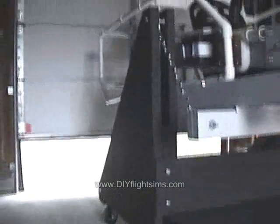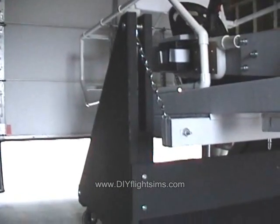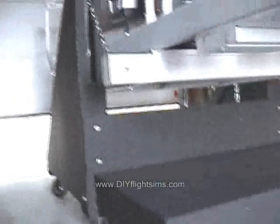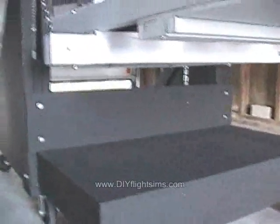Because we built it from two by sixes, we needed to rebuild the upright legs on either side so they're a little bit longer. The entire frame was rebuilt and, of course, painted.